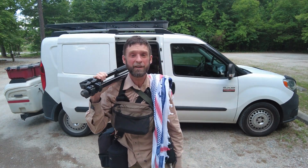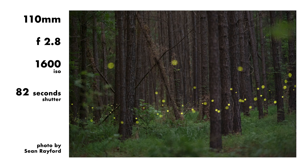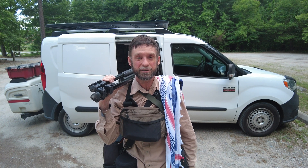Coming at you from the Midlands of South Carolina, I'm in a forested floodplain to talk about how I photograph synchronous fireflies. These guys have a scientific name of Photuris frontalis, but they're affectionately known as Snappy Syncs.